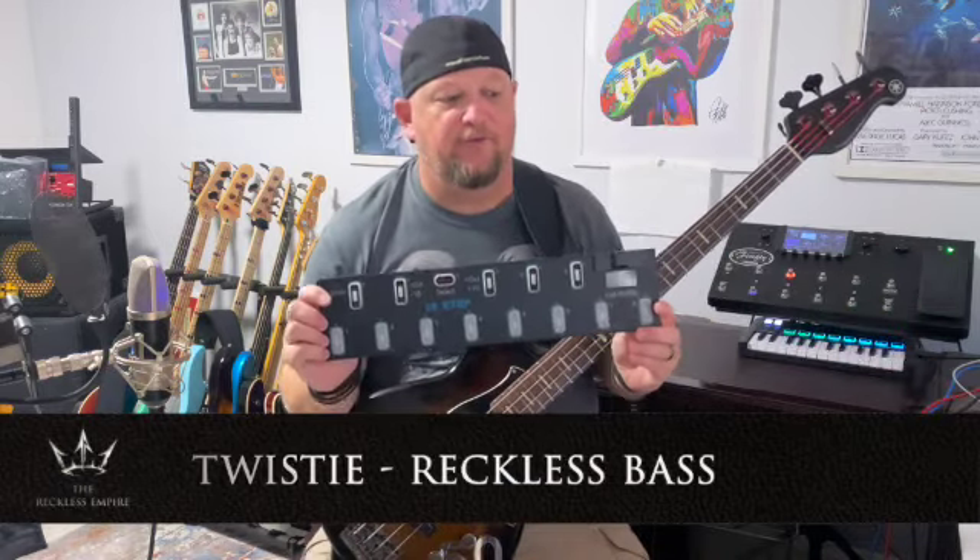Unless you're Mike Rutherford of Genesis or Geddy Lee out of Rush, big Taurus pedals and other big synths are usually not practical, especially if you're playing in small clubs. Bring on the Macmillan 12-step. Billy Sheehan uses this with the Winery Dogs exclusively. My friend Eric Arco — I'll send a link to his YouTube channel below — most of what I've picked up on how to actually use the pedal I got from Eric, so I recommend you thoroughly go and look at his videos on how to program the keyboard and how to use it.